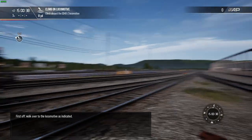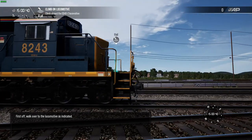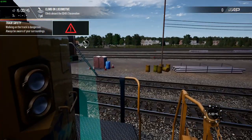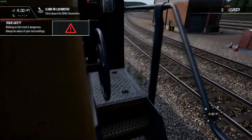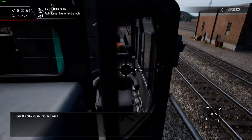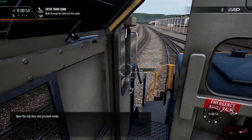First off, walk over to the locomotive as indicated. Open the cab door and proceed inside.